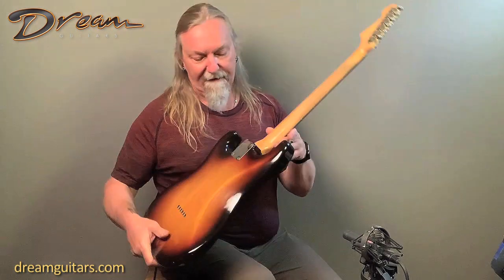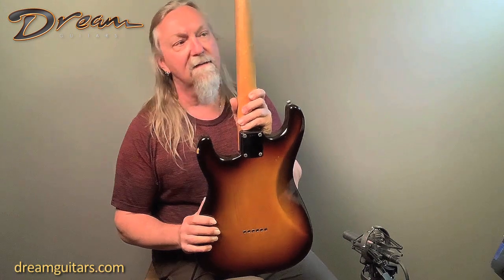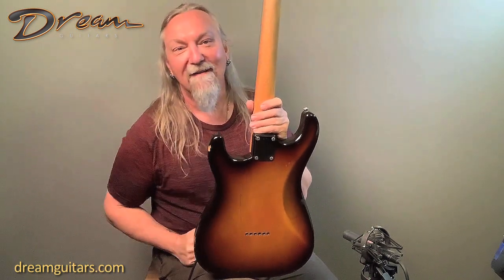This comes to us from a collector who really maintained his stuff well. This guitar was just perfectly taken care of — everything you'd want somebody to do. He played it and enjoyed it, but he had many guitars, so it didn't get a ton of play. The back condition is just wonderful. If you look at the pictures, you'll see there's just a few little marks. The neck is just beautiful — just enough wear to feel amazing.